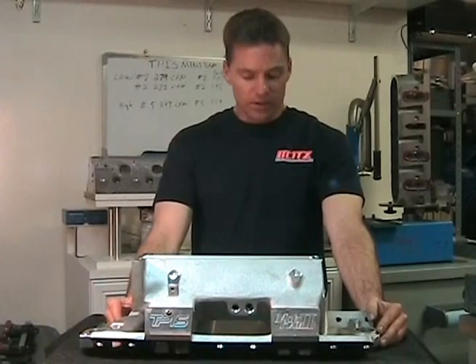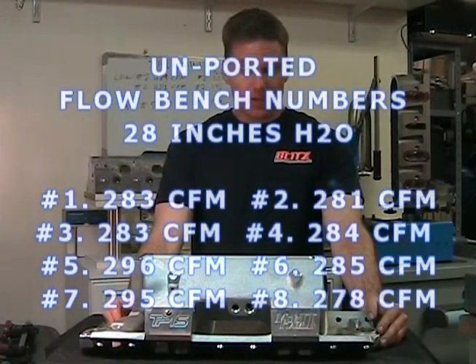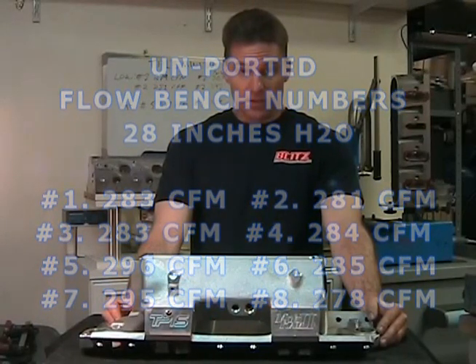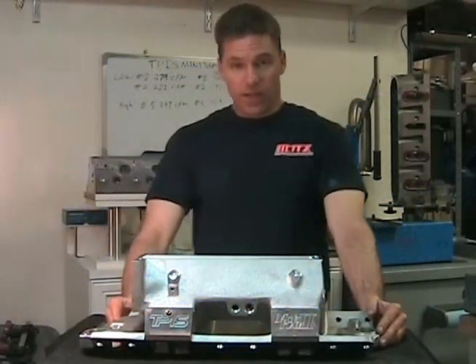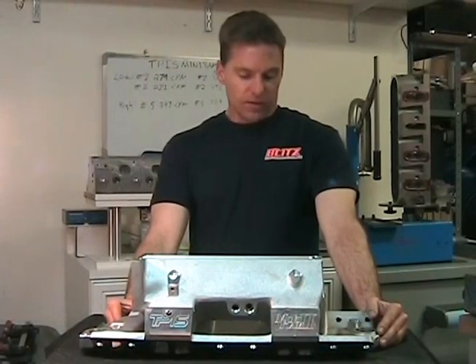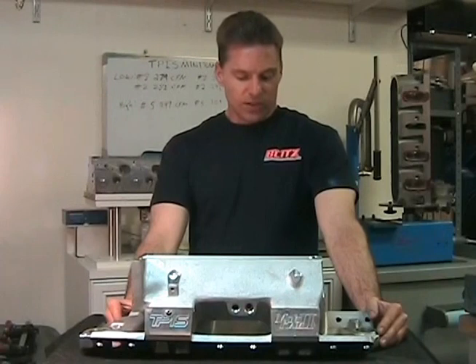Number 1 flowed at 283 CFM, number 3 at 283 CFM, number 5 at 296 CFM, and number 7 at 295 CFM. Number 2 flowed at 281 CFM, number 4 at 284 CFM, number 6 at 285 CFM, and number 8 at 278 CFM. Notice 8 is definitely the lowest, number 1 is pretty low as well, and number 5 flowed the highest at 296.